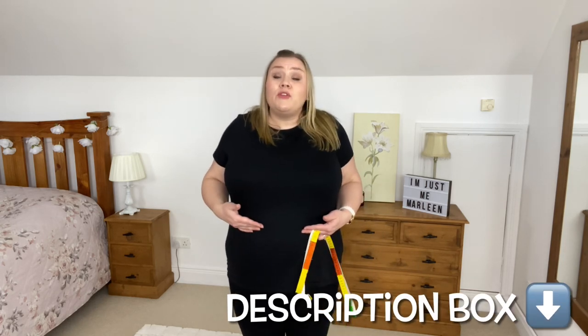When taking measurements, be aware of your posture at all times. You need to stand up straight so the clothes fit properly — if you're slouched and think that's the length of a t-shirt, when you stand up straight it's going to hike up over your belly. Also make sure your measuring tape is parallel to the floor — very important, we'll talk about that more.